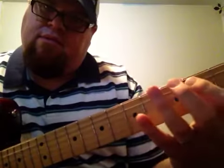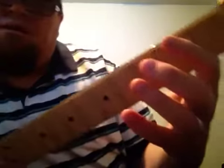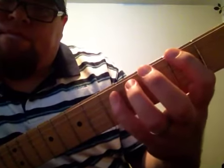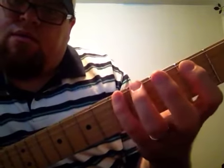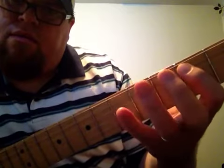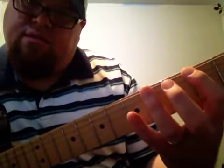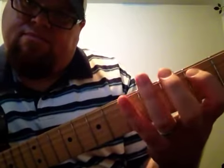Real slow now: B... B... A... B... B... B... F sharp... B... B... B.